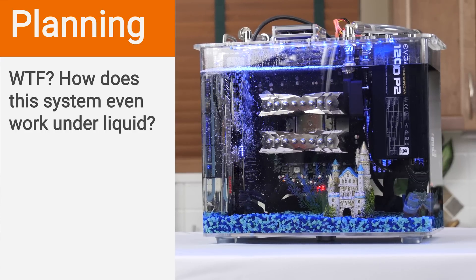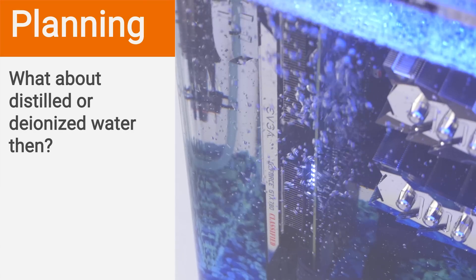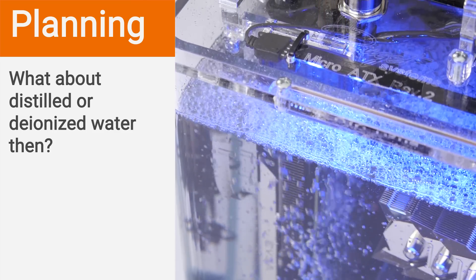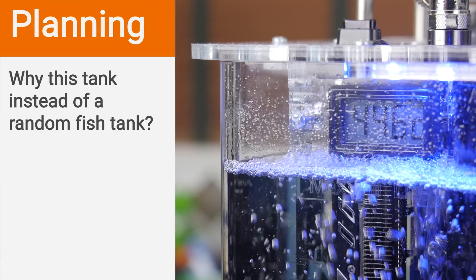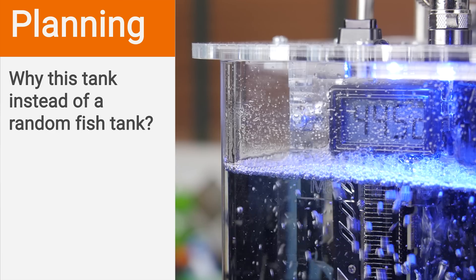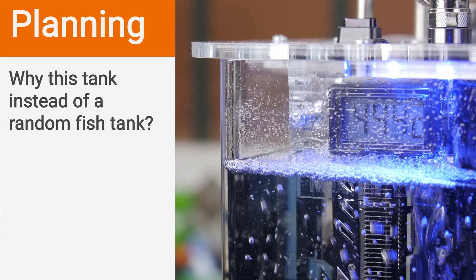People ask why not distilled or deionized water. The problem is that water will pick up minerals and trace metals, making itself conductive over time — you might get five, ten, maybe half an hour before it shorts out your system. We chose this tank instead of a random fish tank for a couple of reasons. Getting all the parts from one source is more convenient and can actually be cheaper due to shipping savings. And it's specifically designed for mineral oil submersion — the walls are thicker, making the acrylic less prone to cracking from the constant heating and cooling.